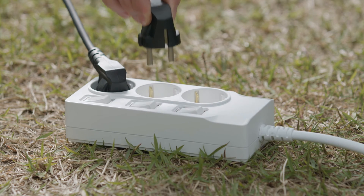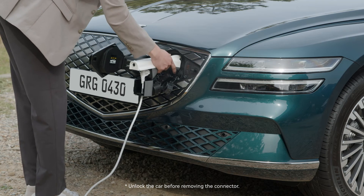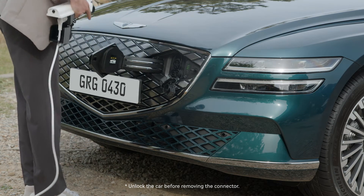To restart V2L, remove the connector, then plug it back in after removing unnecessary devices.